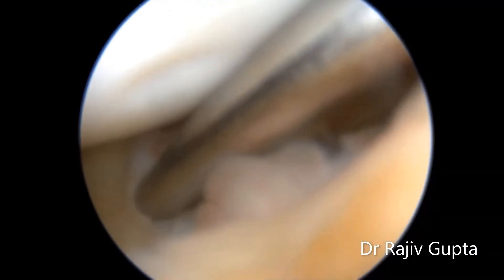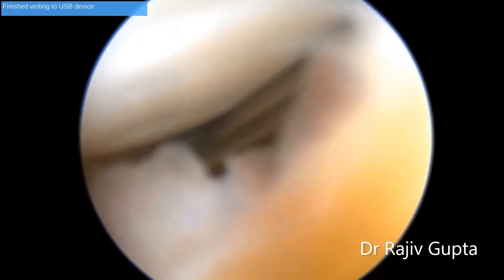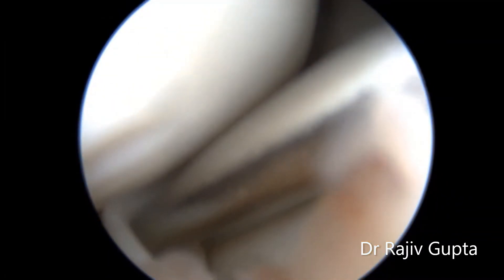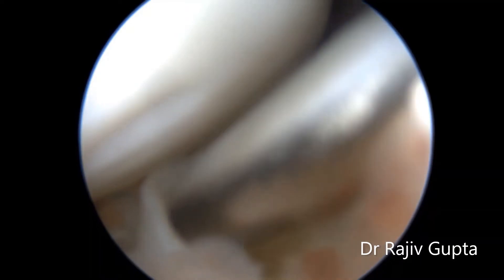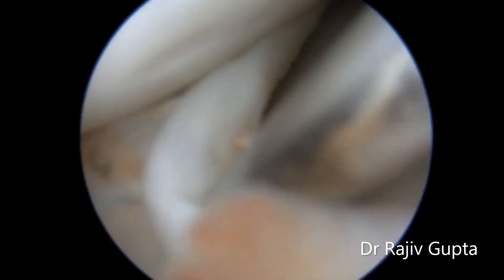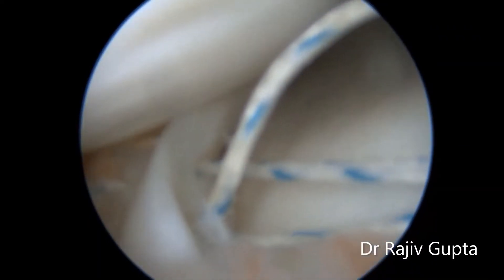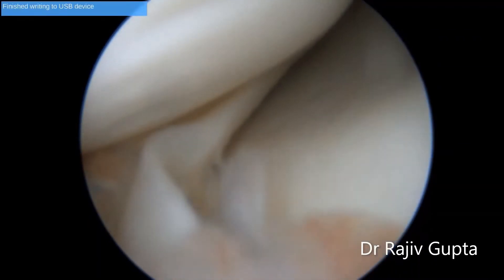After placing sutures on the upper surface, this meniscus requires one suture on the undersurface to balance it. The suture gap must be one centimeter apart.